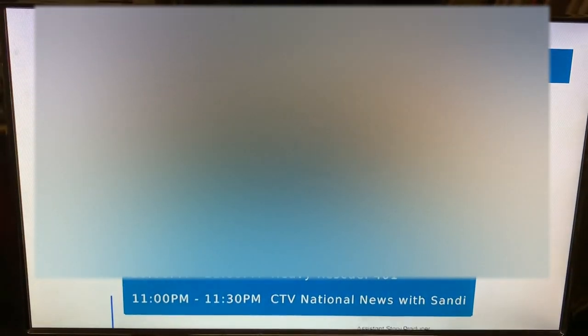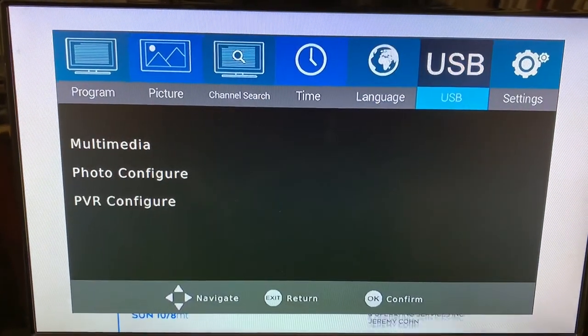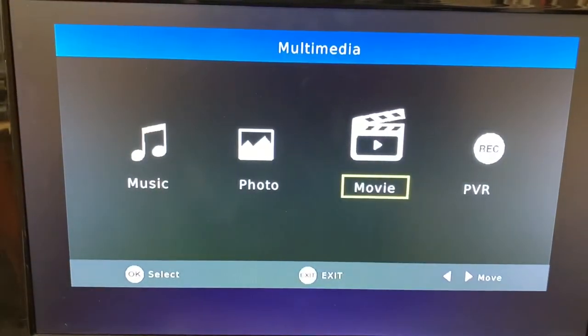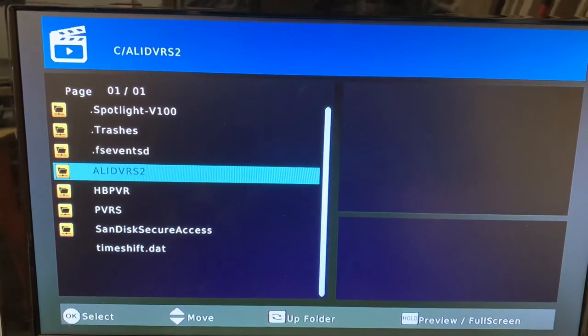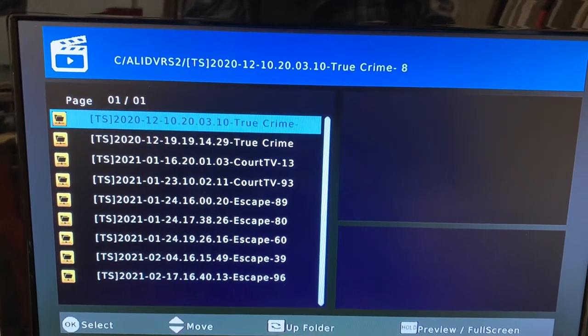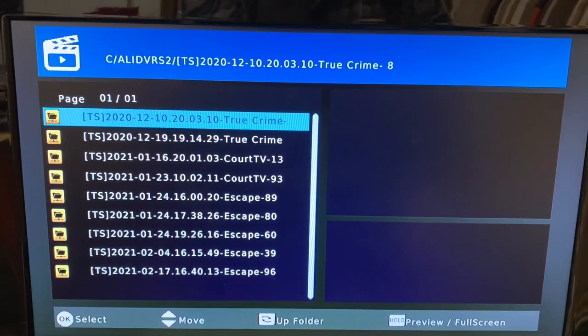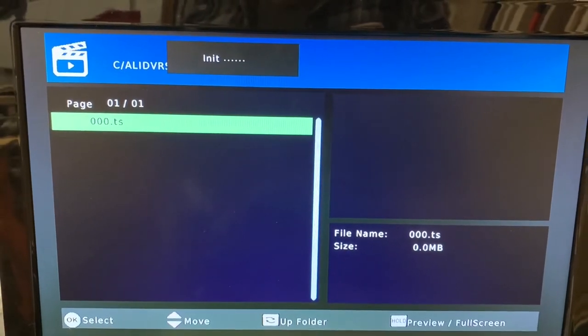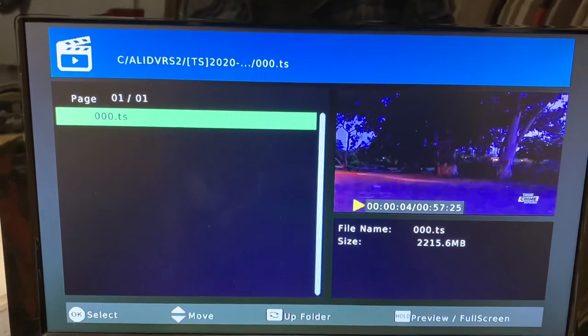Another cool feature is that this converter box is also a media player. Going back into the menu and over to USB, any other recordings you've made on other devices can also be played back here. Clicking Media, we go into the movie menu and down to a folder with recordings I've made on my free satellite TV receivers. Select one and click OK again. Use the hold button to full screen it and now I can watch a recording made on other devices.